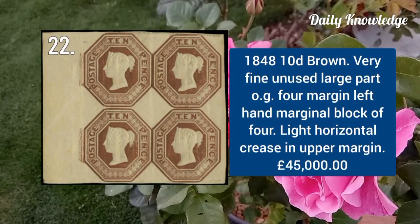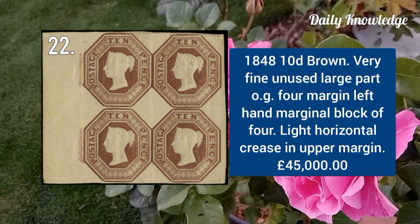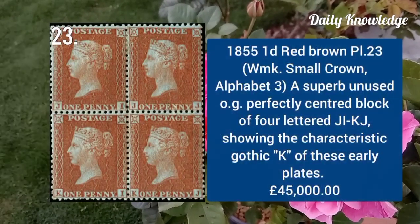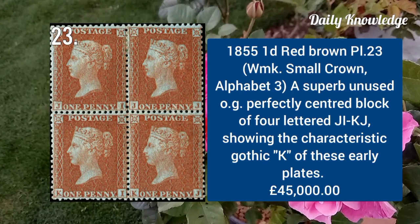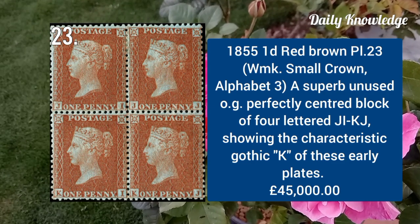1848 10d brown, very fine unused, large part original gum, block of four. 1855 one penny red brown plate 23, watermark small crown and alphabet 3, block of three, unused with original gum.